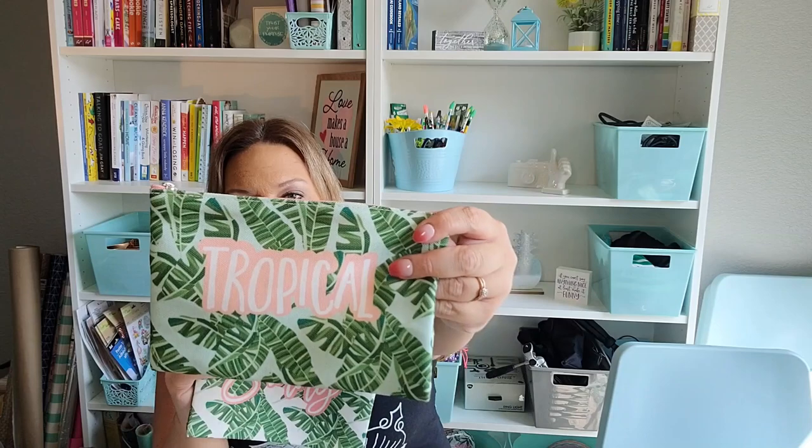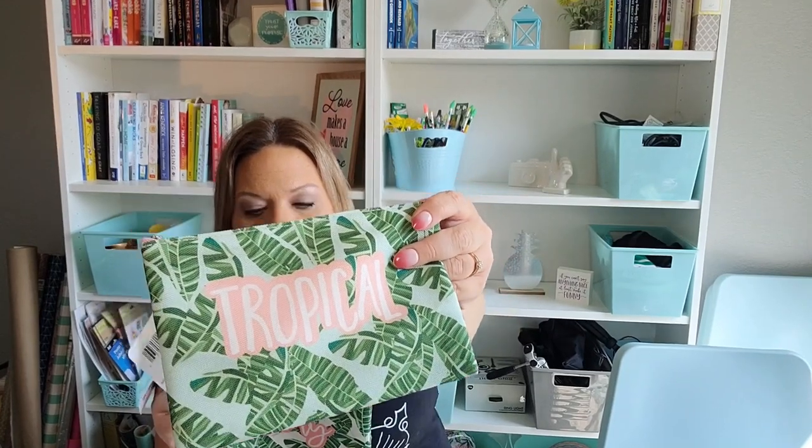I recently saw someone haul these other cosmetic bags and hadn't seen them in stores. I told myself I didn't need them because I have enough cosmetic bags, but I picked them up anyway. I got the one that says 'Tropical' with a greener background and leaves, and one that says 'Sunny' with a creamier background and leaves. They had a 'Chillin'' one too, but I decided against that one since I didn't even need these two.